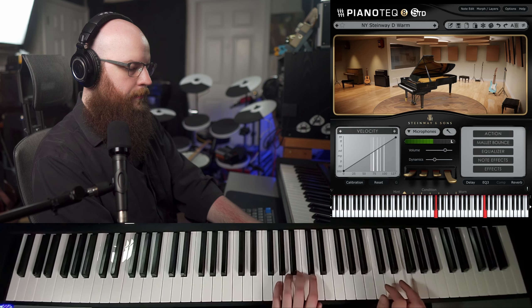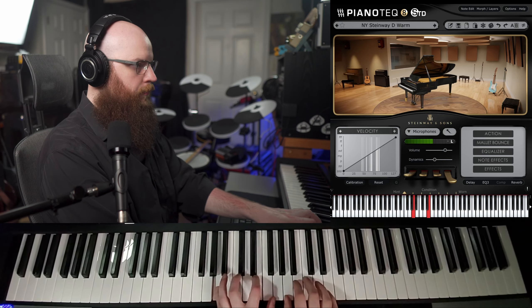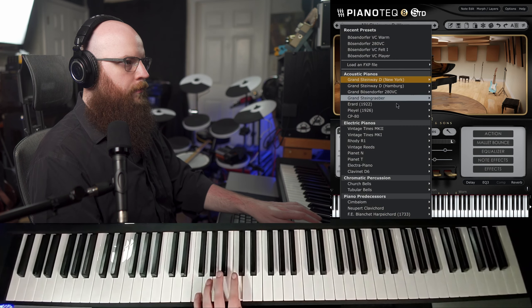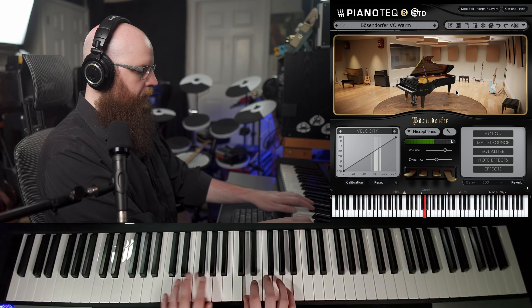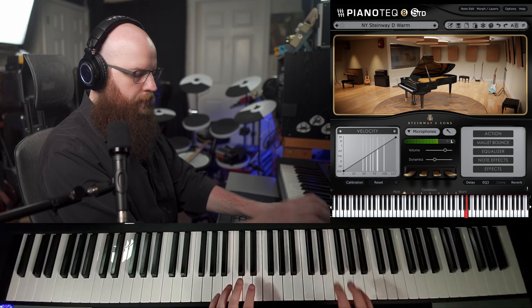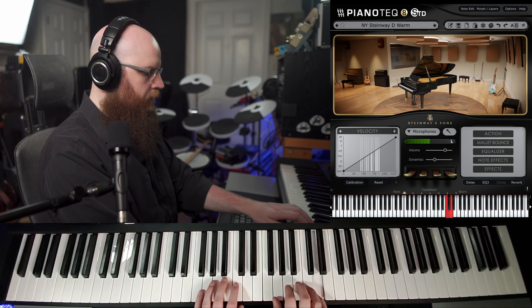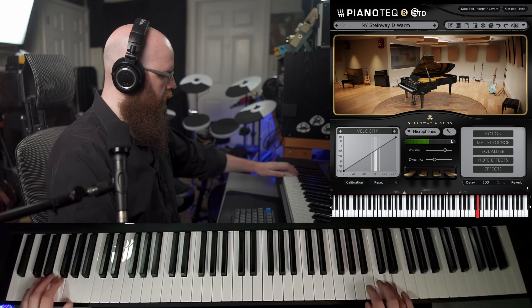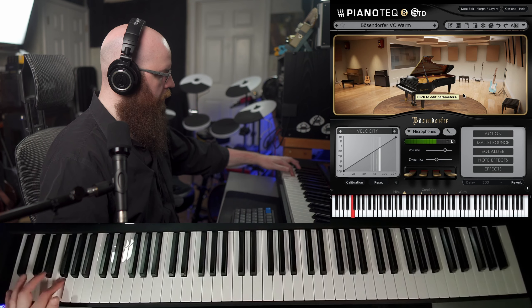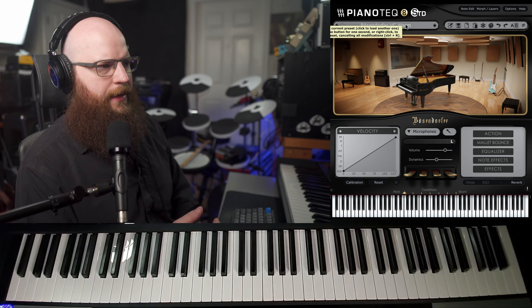Here's the New York D. Back to the Berzendorfer. The Berzendorfer has a clearer top end and a little different character on the bass — maybe a little less growly and aggressive than the Steinway. The mid-range on the Berzendorfer may be a little bit thinner, clearer sounding than the Steinway, maybe a little less complex.